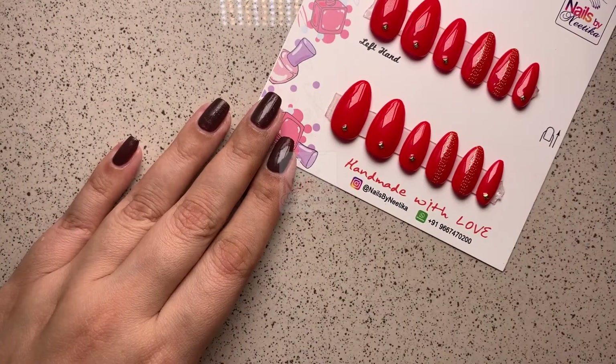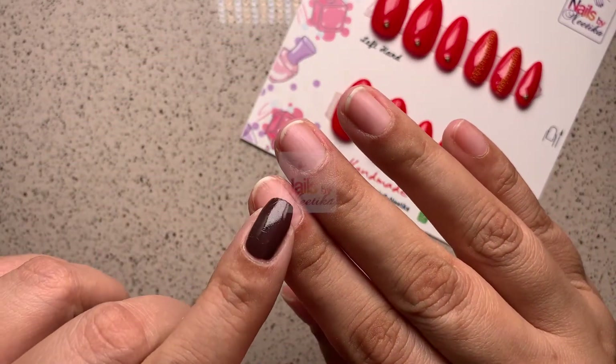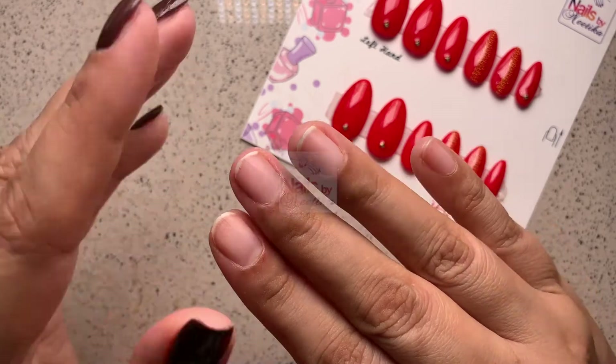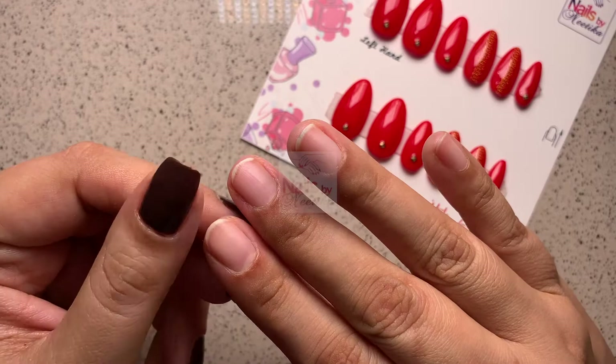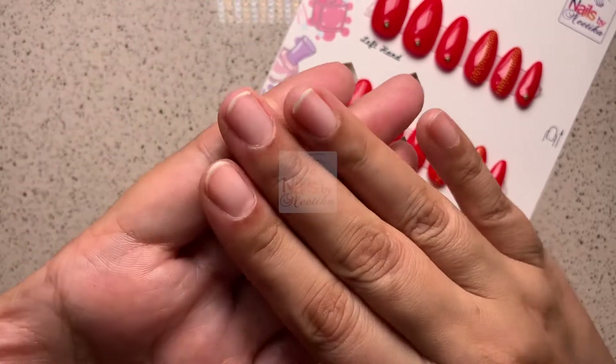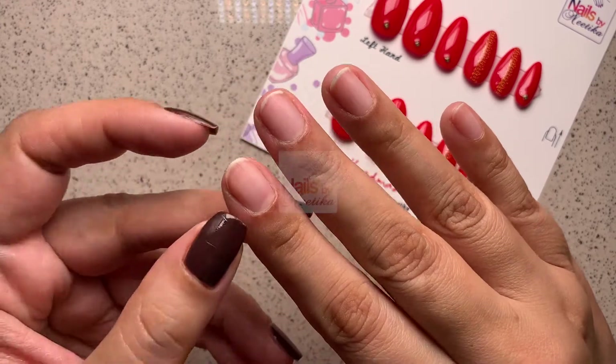The key to making your press-on nails last longer is to really focus on your prep work. Before starting, wash your hands nicely so they are clean, and then if you have some length on your nails, cut them down.